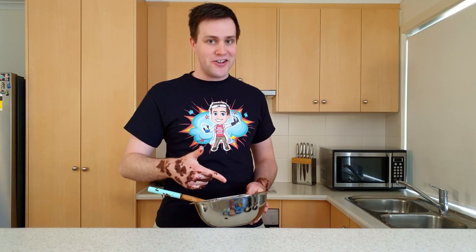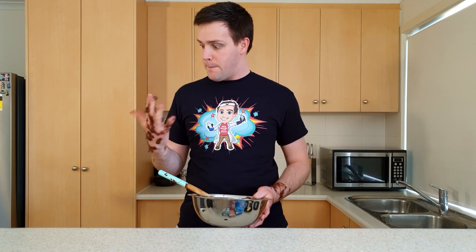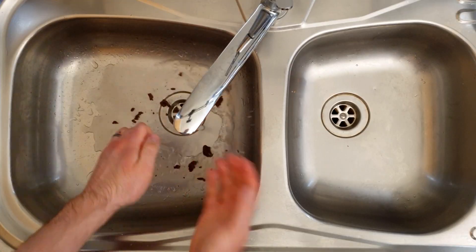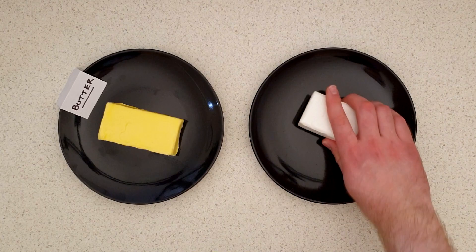Hi everyone! I'm making some chocolate cookies for my brother's birthday, but it looks like I've made a bit of a mess. I'll just give my hands a wash with this bar of soap. The last step is to make some icing by melting this butter in the microwave.